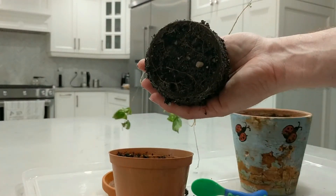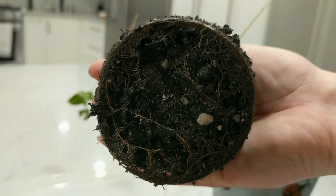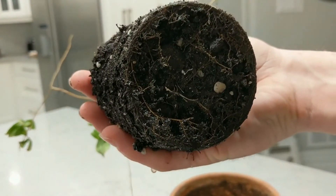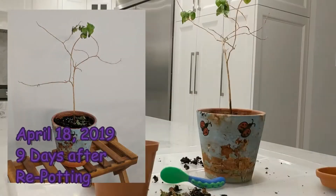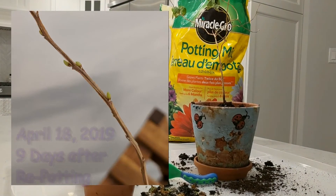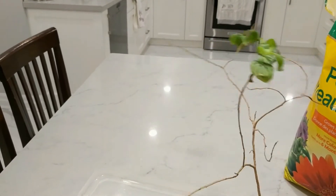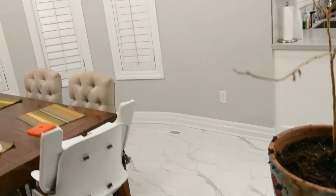There we go. Let's see if I can get a good shot of the roots here — you can see that it is seemingly at its max. Next we're just going to water it and put it back in a bright spot and see if it comes back.